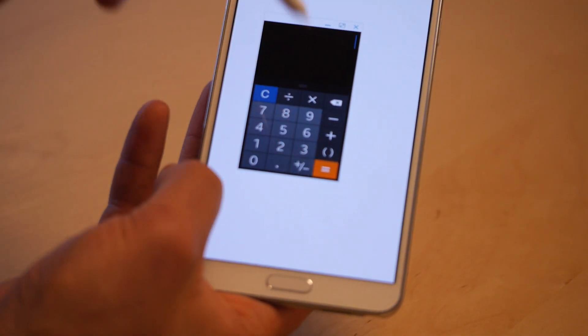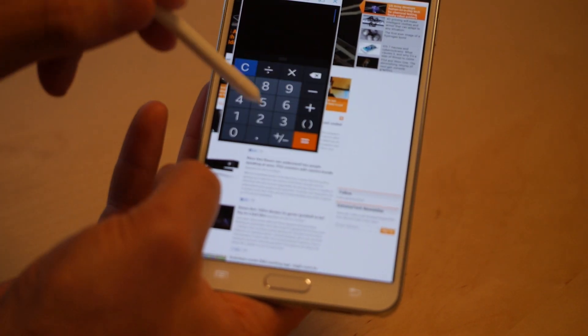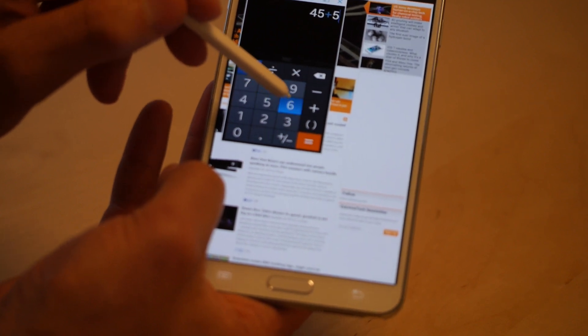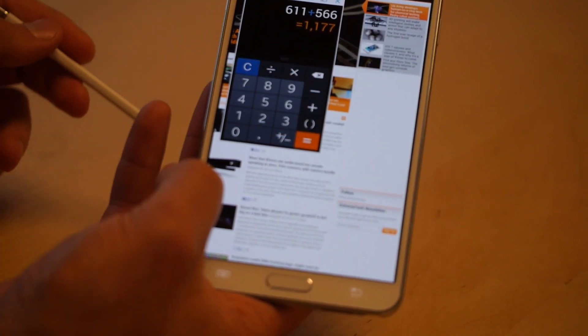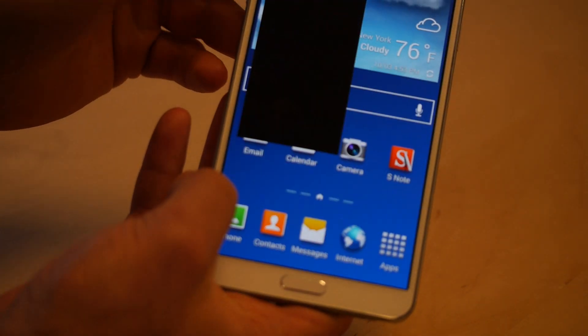So maybe you're on the Internet and you have a document you're trying to read in the back. You're reading here, and while you're doing that, you could just go ahead and do your calculations. Let's go back home and we'll check out another demo.